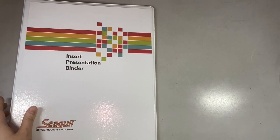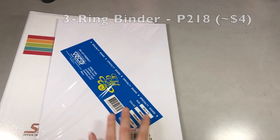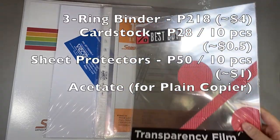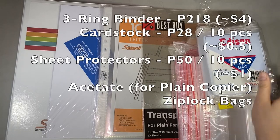So here are the materials that we'll be needing: a 3-ring binder and cardstock, preferably white; clear sheet protectors that will fit into your binder; acetate; and ziplock bags.